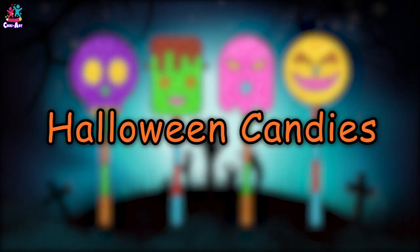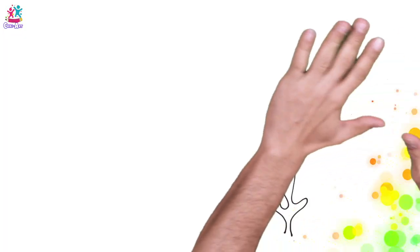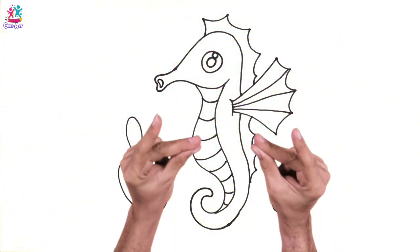Happy Halloween everyone! Hi friends! Today we're going to learn how to draw a seahorse.